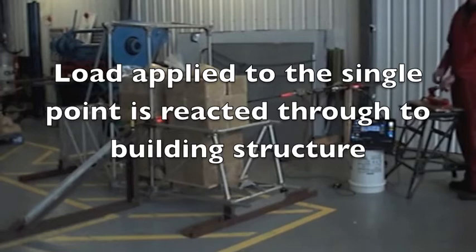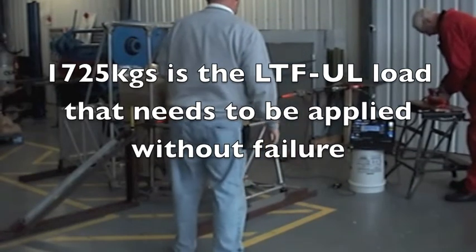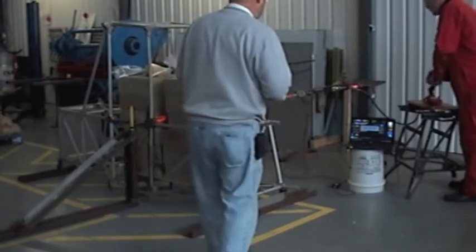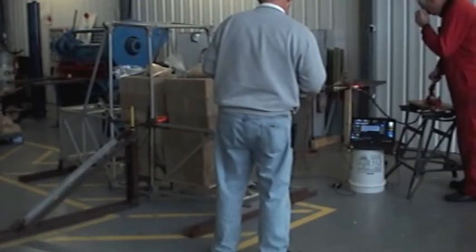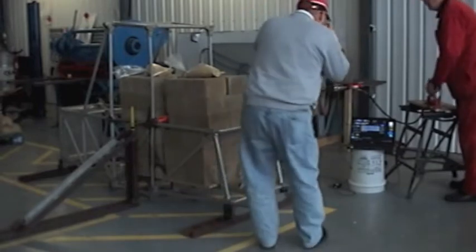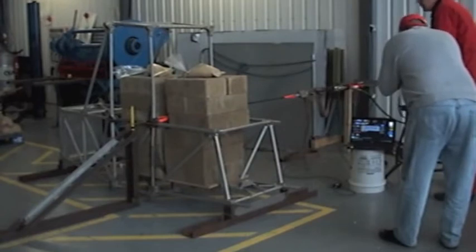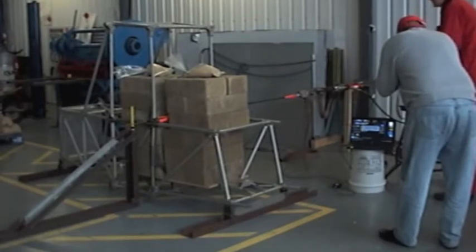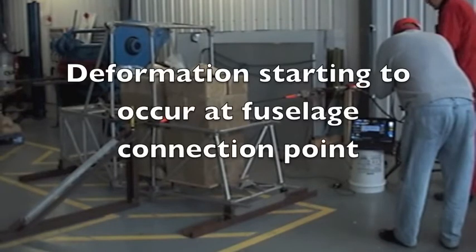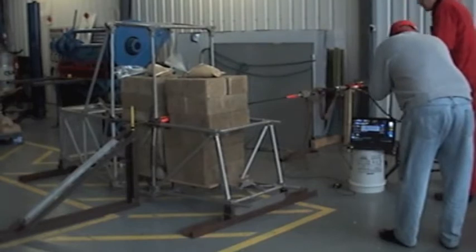Matt, we're going now to 1725. So we're up to 1.1, 1.2, 1.3.